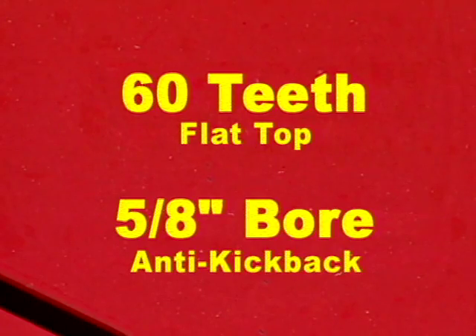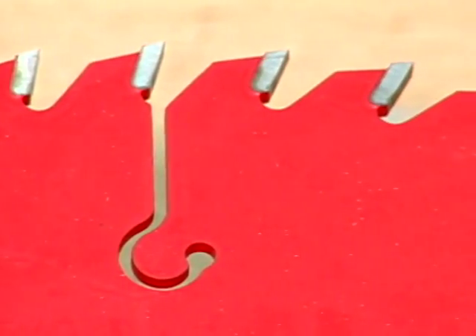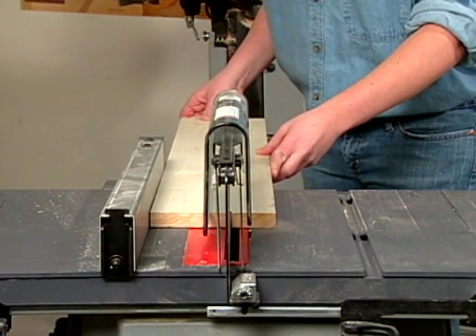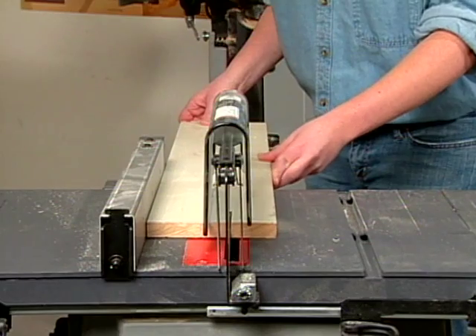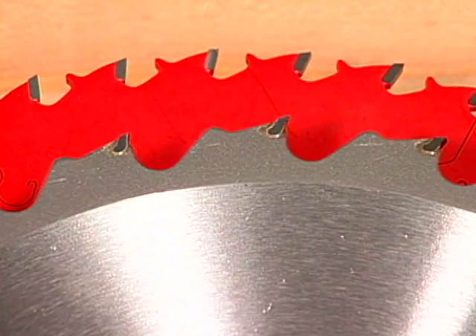For the cleanest cross cuts, blades with 60 or more teeth are the best choice, since it's important to have more teeth in contact with the wood. For ripping, however, a blade with fewer teeth should be used. This is because ripping creates more dust and places greater stress on the motor. Twenty-four to forty teeth on a ten-inch diameter blade is ideal.